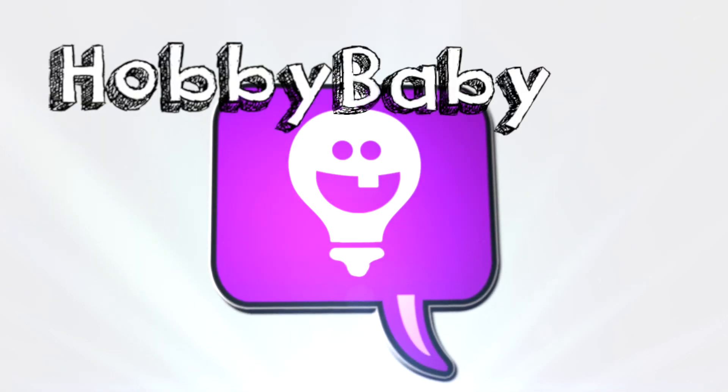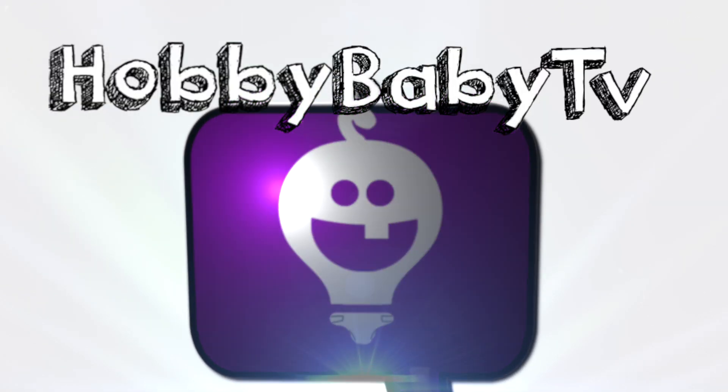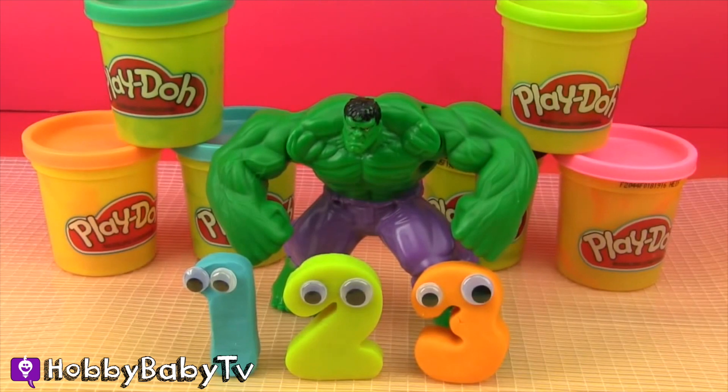Hobby! Baby! TV! Yay! Hi Hobby Kids! We're going to learn the numbers with the Hulk and Play-Doh! Yay! Let's have some fun!